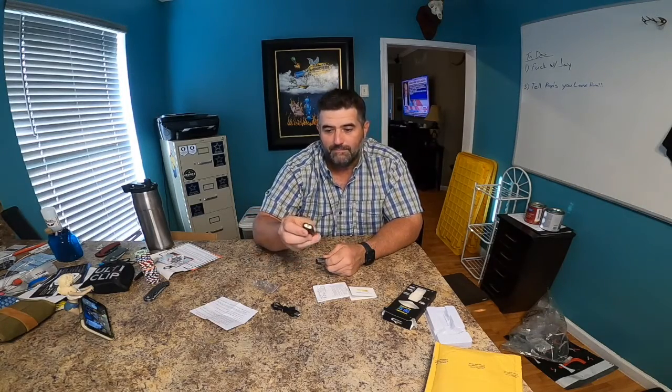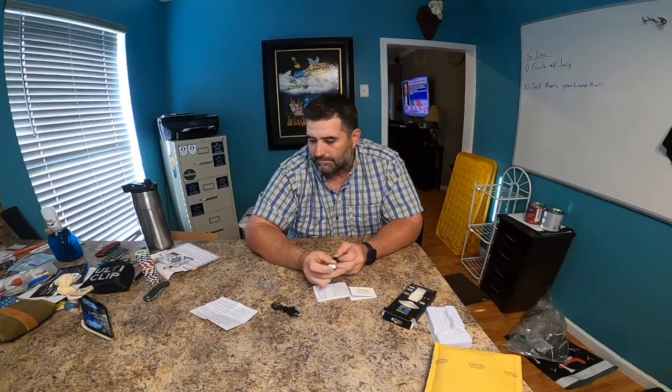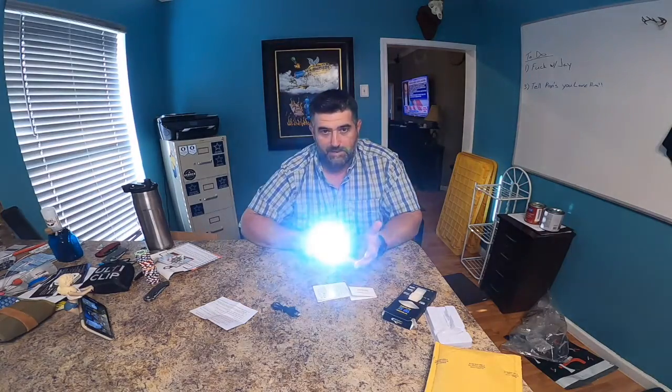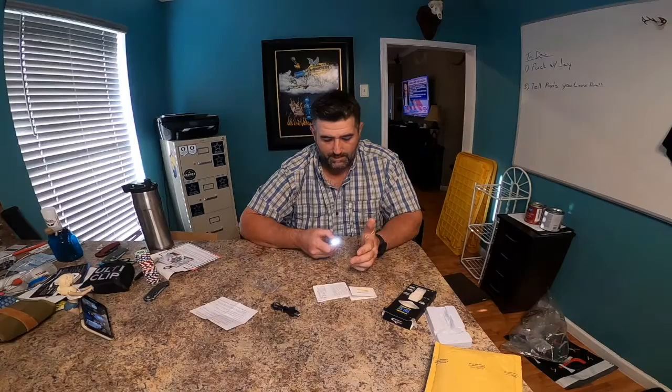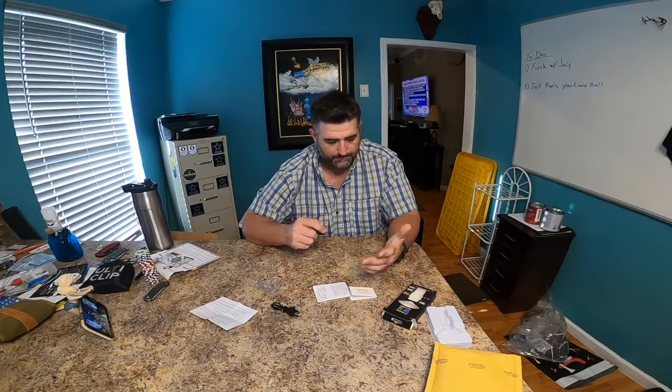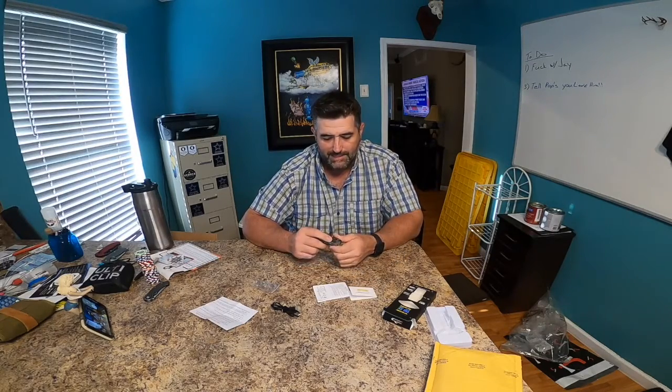You could just use it as a pocket light. I wonder if there's a lockout feature to keep it from turning on in your pocket. Your USB-C charging port is right here, and whenever you put the clip on it covers the port — that's pretty cool. Alright, power on — bam! You've got moonlight mode, brighter mode, brighter mode. Three brightness levels, moonlight mode is pretty cool. Very nice little switches — rubberized, very quiet click.